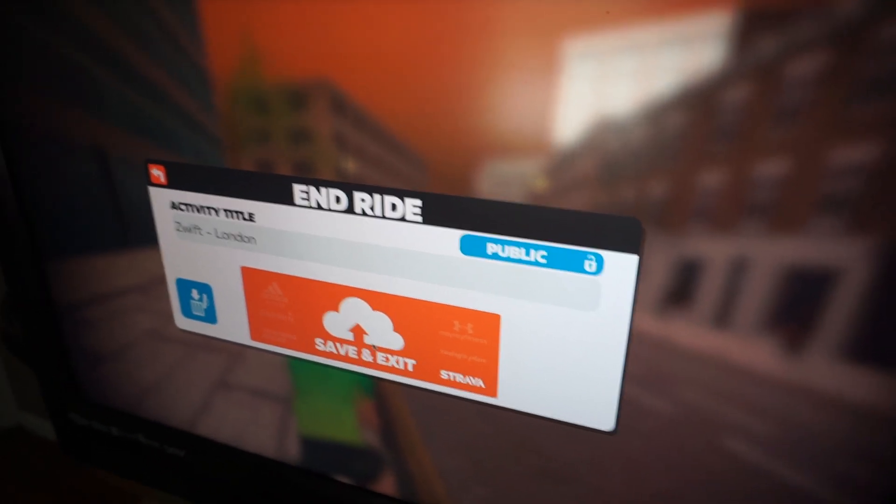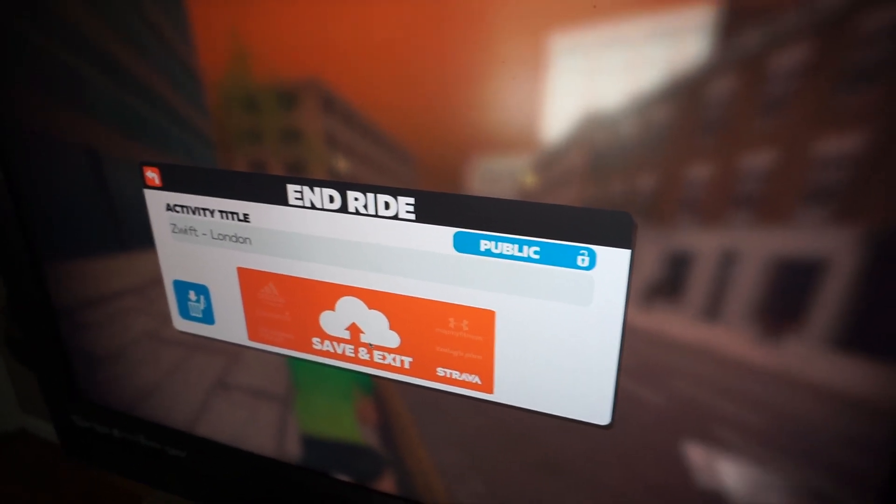If your Strava is linked through Zwift, it should automatically upload to Strava. You have to do at least two miles for it to upload — it won't upload otherwise. I was having a tough time with this because I was doing everything right, but my ride just wasn't long enough.